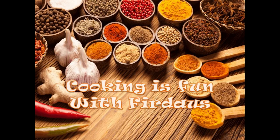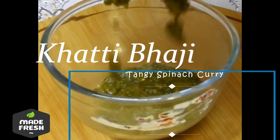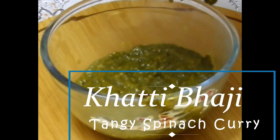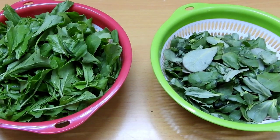Assalamu alaikum, welcome to Cooking is Fun with Firdaus. Today we will be seeing how to make khatti bhaji, or a tangy spinach curry. This is a very simple, easy to make, and very delicious recipe.